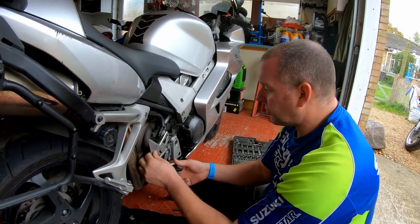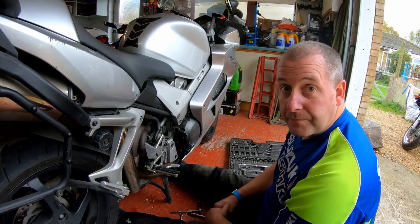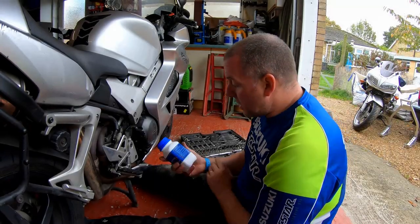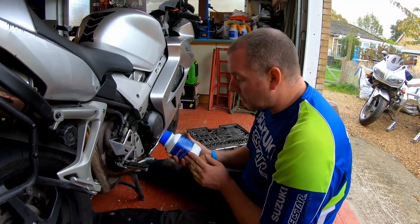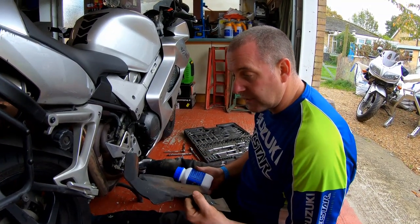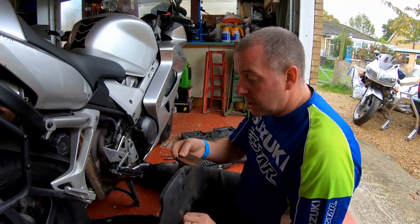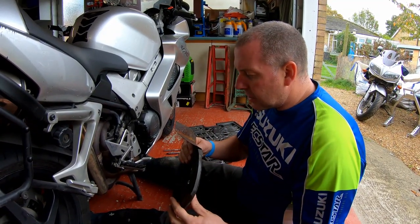Let's grab the Hydrate 80 and look at the instructions. Application instructions: remove loose rust or scale with a wire brush, abrasive paper, sander, or grinder, and then degrease thoroughly. So the first step is to give this a good clean and get as much rust off as we can, just using a wire brush.